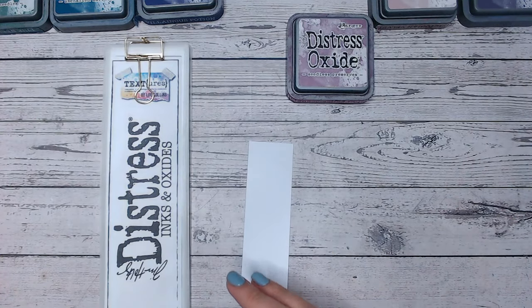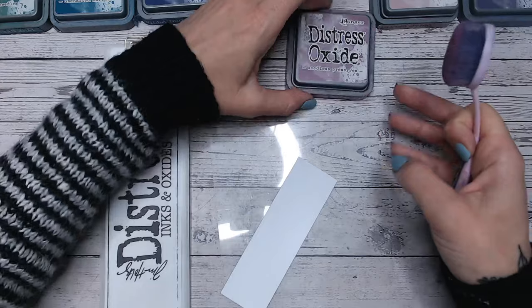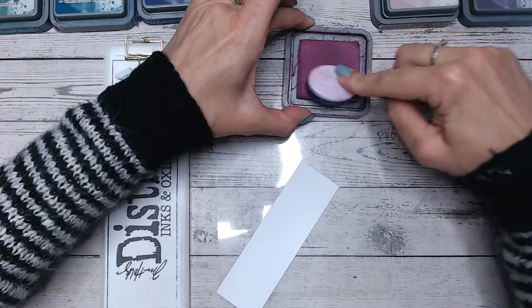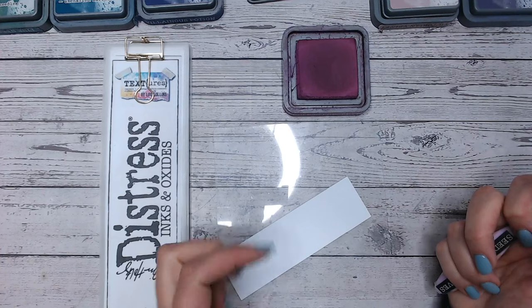So let's first of all swatch this. Everything I'm using, which includes the blending mattes, the brushes, all the labels and the colour chart, they are all available linked down below for you. I either purchased them from Craftstash or, as with the downloads, you can get those from my blog.